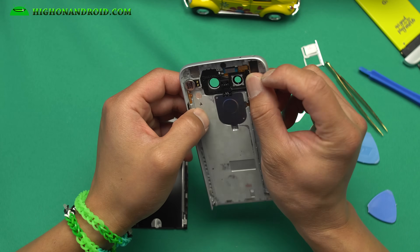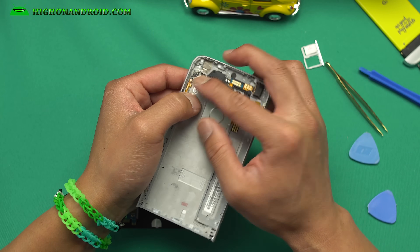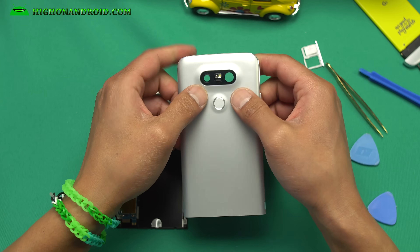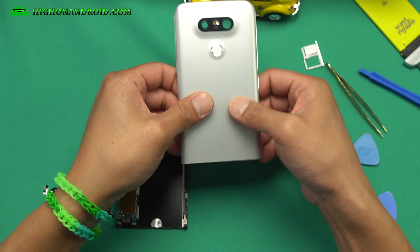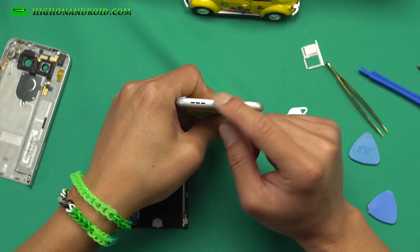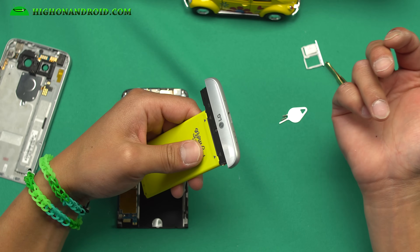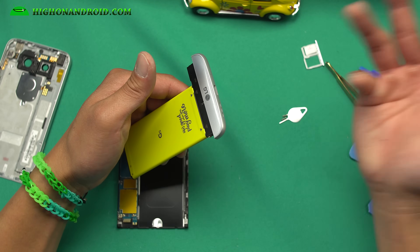If you ever break the headphone jack, you can go ahead and replace this module here. If you ever want to replace the vibrator, you can go ahead and replace that. That's pretty much it for the outer casing with the fingerprint sensor, but it is super sturdy. There is paint on top of it, but it is definitely all metal unibody. If your USB input ever breaks — which is probably one of the more frequent parts to break — you don't even have to disassemble it. Just buy a new one of these, replace it, and you have a working USB. So simple.